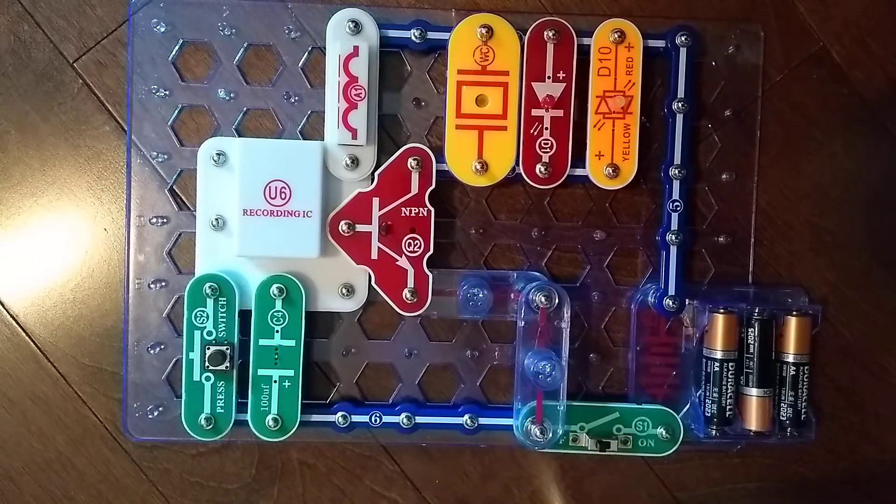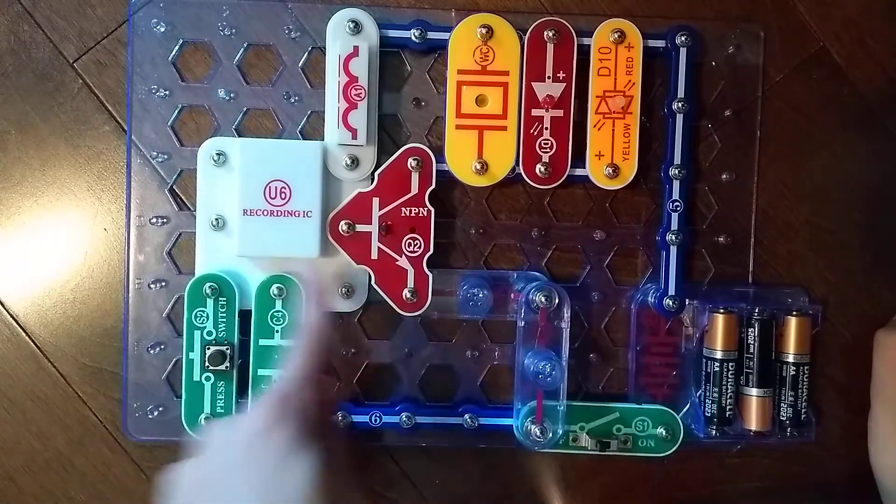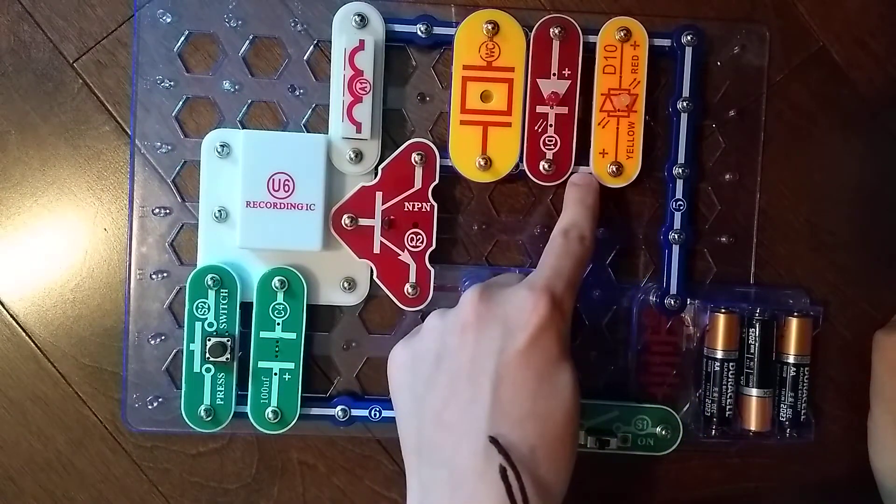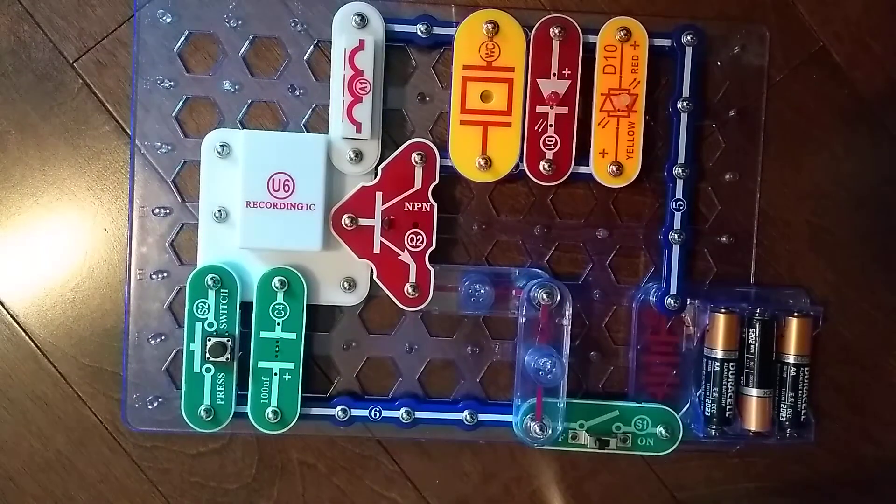This is our project, and yes, I actually made this up — I'm not going to lie to you. I made this up because the U6 recording IC does not come with a D10 yellow and red light in any of the products that I have. They come separately. I got the Snapwoofer, but the body needs replacing and also the remote as well.